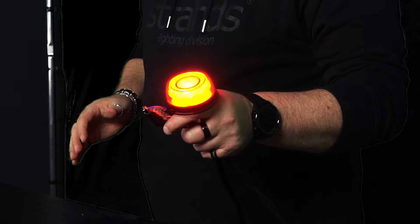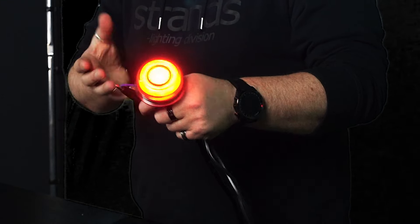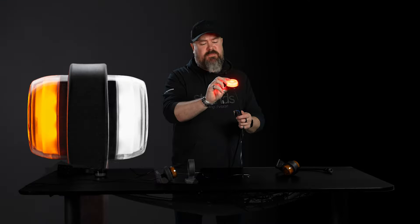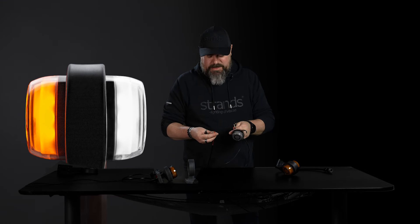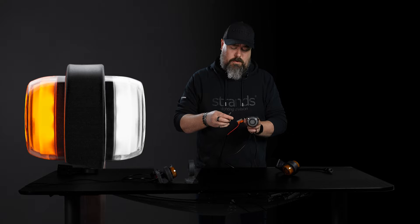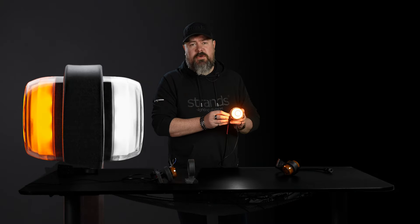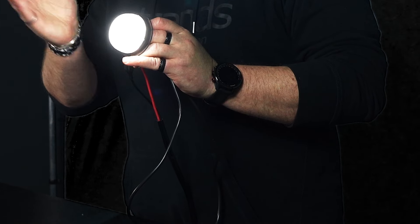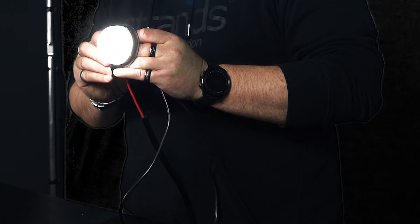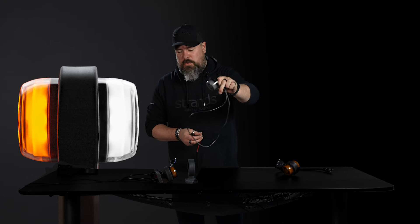So here we have the neon look. As you can see it's not neon on the outside — it's coming from the inside, which makes a much nicer looking light. The white one is special in that it's a duo function: it's white like this, but you also have amber included. The amber will override the white. White is approved forward, amber is approved sideways — that's the new function for that one.